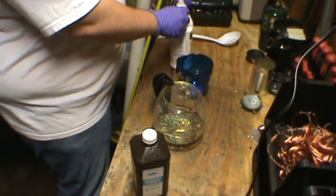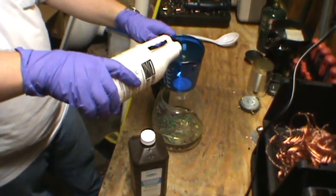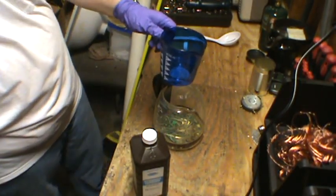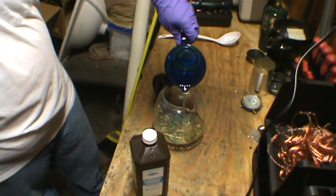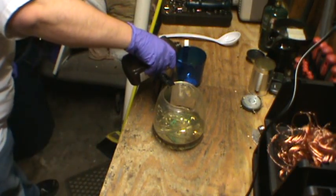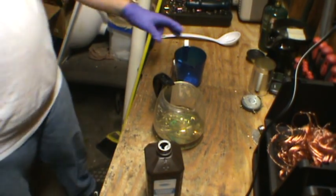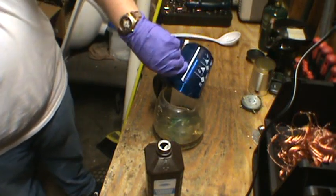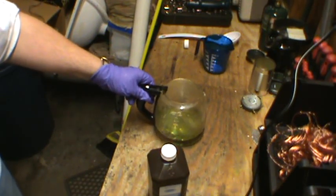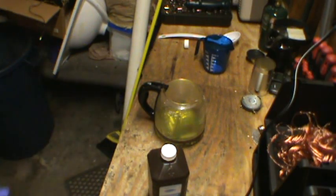We're going to start off with the acid. You want to pour in just enough to cover — in this case, 200 milliliters. And to that, you're going to want to add 100 milliliters of hydrogen peroxide. The fumes from this will start to get pretty intense. You're going to want to stir that around a little bit. It's going to start to turn a nice emerald green color, and that means it's dissolving the copper. The first few hours of this reaction are going to be the most prolific, so this is the time to move it outdoors.